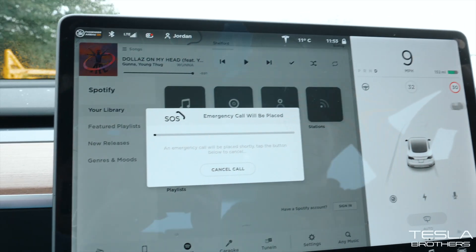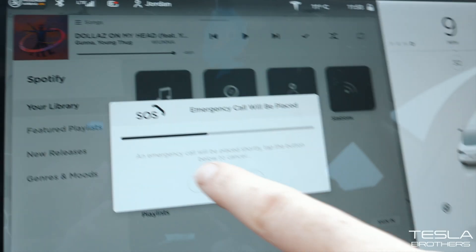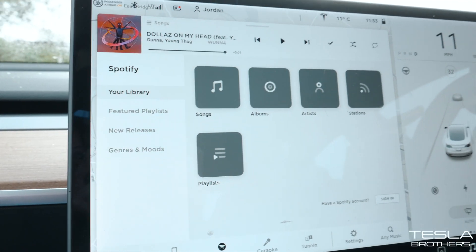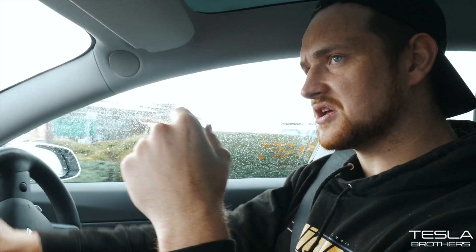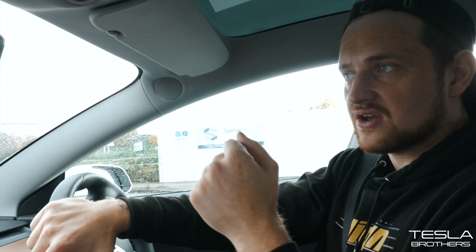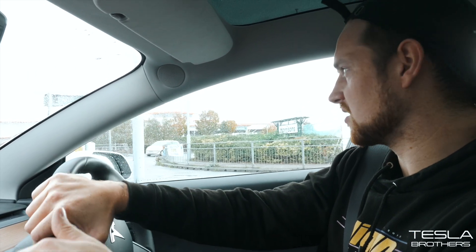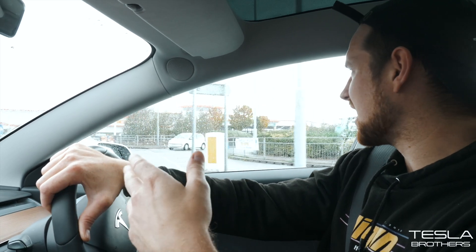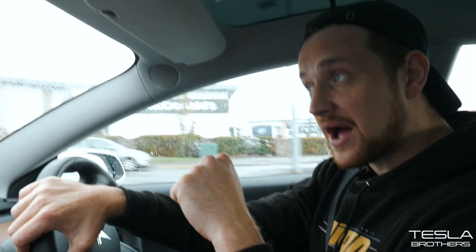Three, two, one — I've pressed the button. An emergency call has been triggered. To cancel it, use the display screen. The emergency call has been canceled. It gives you about six or seven seconds before it actually goes through to an emergency call. The car does that for you — you don't need your phone. It's already got LTE on here, so it's going to connect an actual call through the speaker system and you'd be able to ask for help in a real emergency.